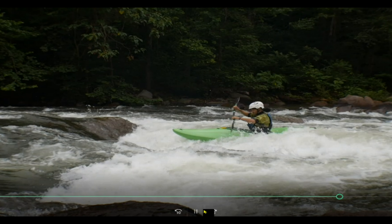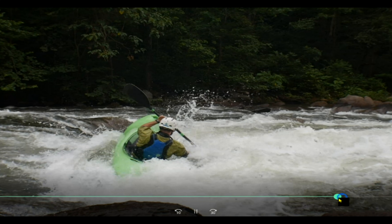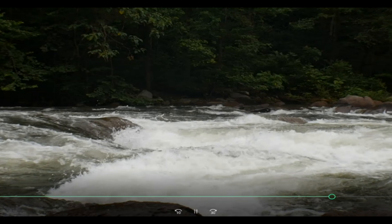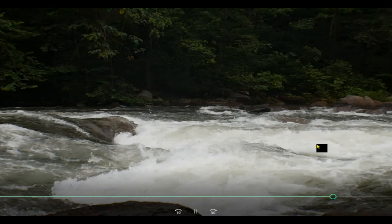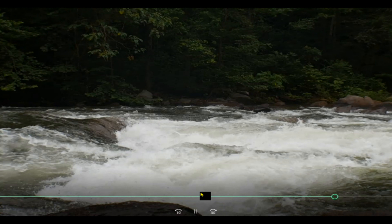Yeah, that's pretty much all I can tell you guys on this. I appreciate you guys for watching. Leave in the comments below if you've ever looped a creek boat, or what you think of it, if you think you can do it — let me know. I'm always interested. I appreciate you guys for watching and I'll catch you next time. Thanks a lot.